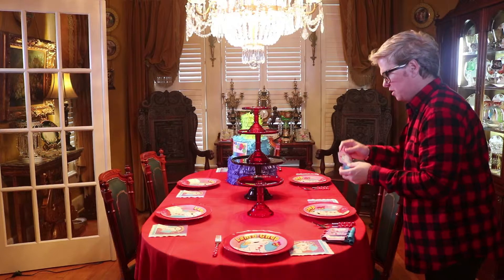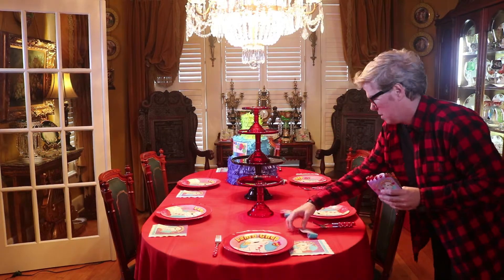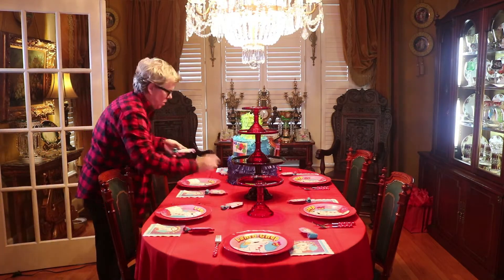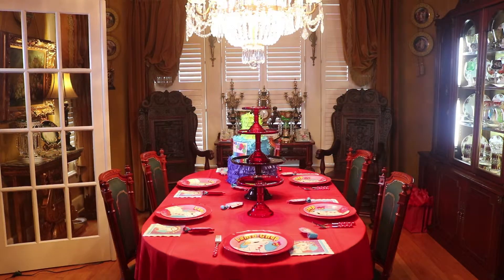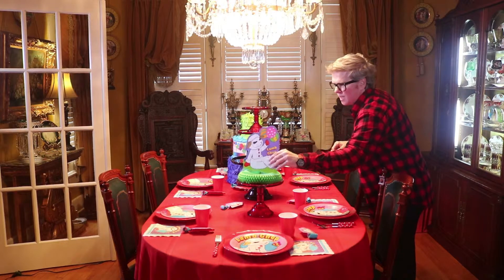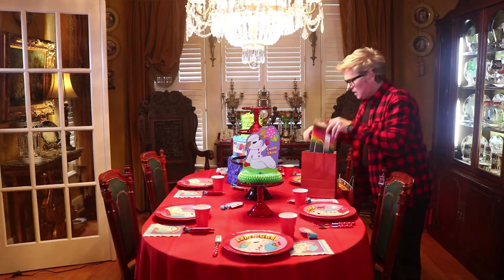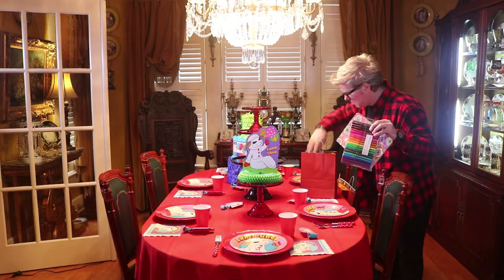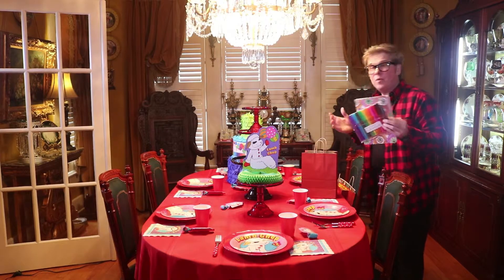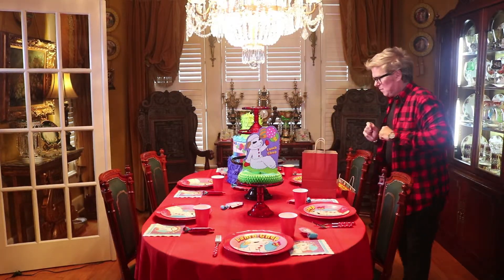We've got our Lamb Chop noise makers — put those on. For treat bags, I'm just going to keep it simple. Kids always like markers, coloring books, some crazy string, a slap bracelet. And you can put candy or whatever you want in there. I'm just going to get some little tissue and put in there too.